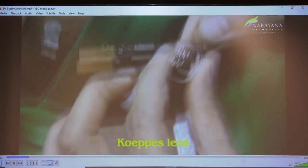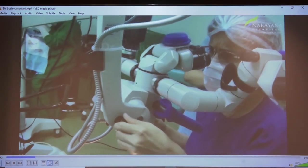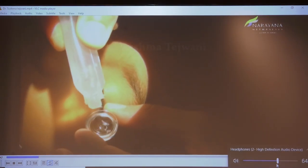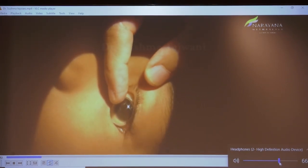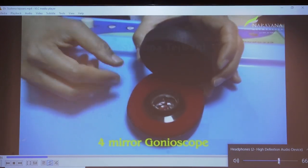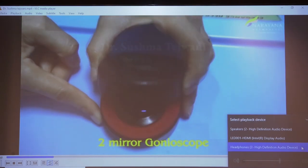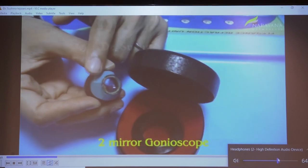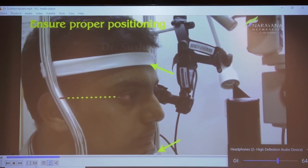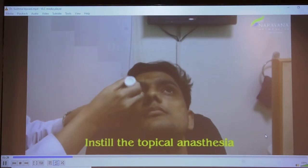This is how a Koppe's lens looks. It is used for gonioscopy in a supine position, especially for children under general anesthesia. Change to the slanting position by moving the knob, the concave part of the lens is filled with saline, and inserted onto the eye. The angle is then examined directly. The most commonly used lens for indirect gonioscopy is the 4-mirror, which has a contact surface smaller than the corneal diameter. The 2-mirror lens has a concave surface larger than the corneal diameter.